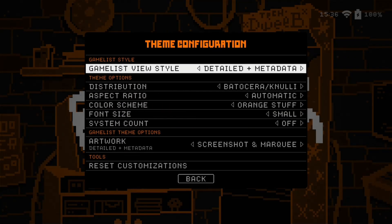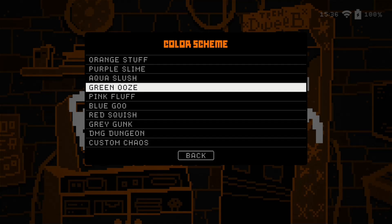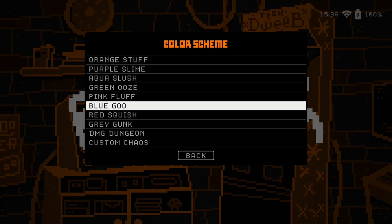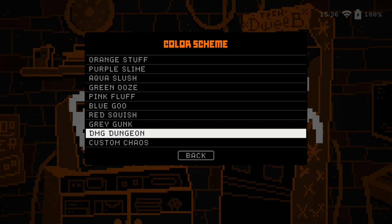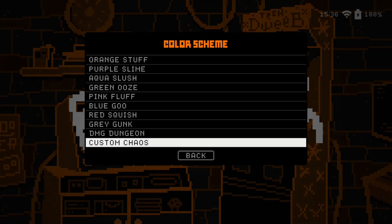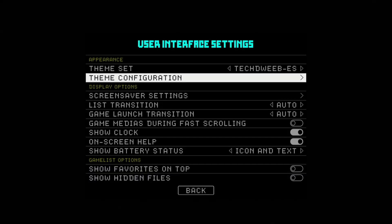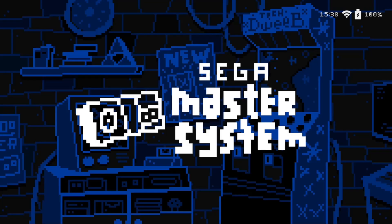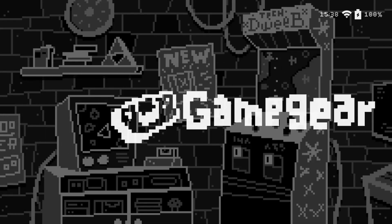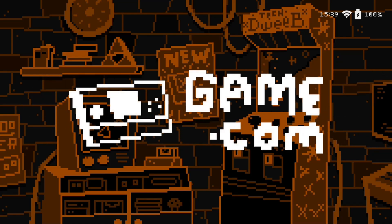The one thing I will mess with is the color scheme. So here you've got a bunch of colors: orange stuff, purple slime, aqua slush, green ooze, pink fluff, blue goo, red squish, gray gunk — ew, gray gunk, that just rolls off the tongue in a not great way — DG dungeon, and custom chaos, which I think you can actually change yourself. Let's check out purple slime, aqua slush, green ooze — okay I like this — pink fluff — I like that, that's dope — blue goo, red squish, gray gunk, and DMD dungeon. To support Tech Dweeb, we'll go back to orange. I think it's only right that we keep it orange.